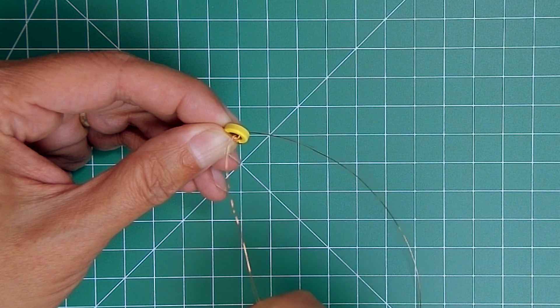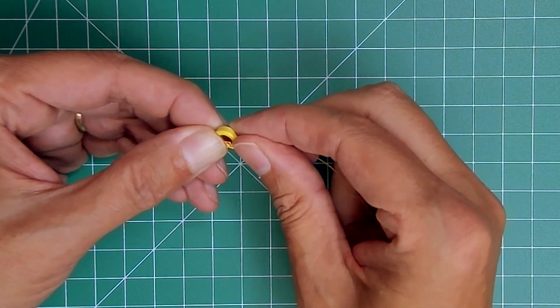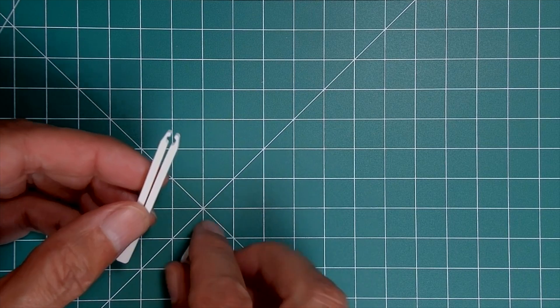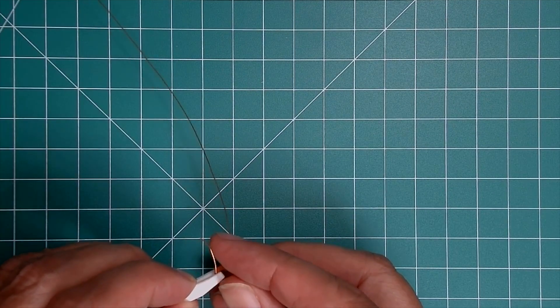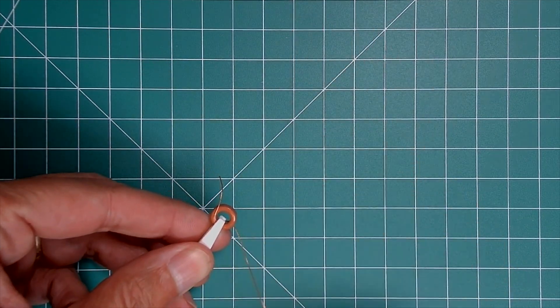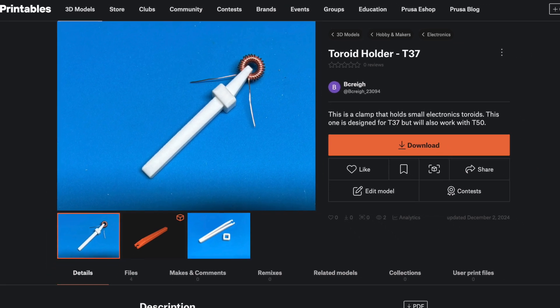The biggest issue for me is holding a small toroid like the T-37s used in the QRP Labs kits. If you're like me, you will find that holding these little guys while you're winding them will cause your fingertips to get sore after just a few of them. But I've come up with a solution that I designed and 3D printed. This little device will hold the toroid while you wind them — it grips the toroid and also holds the first turn of wire. I've made the 3D files available for free, and there's a link in the description below.